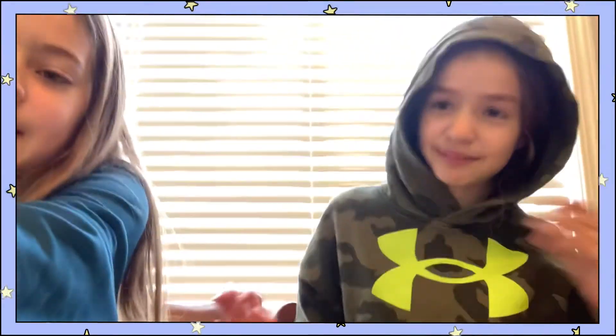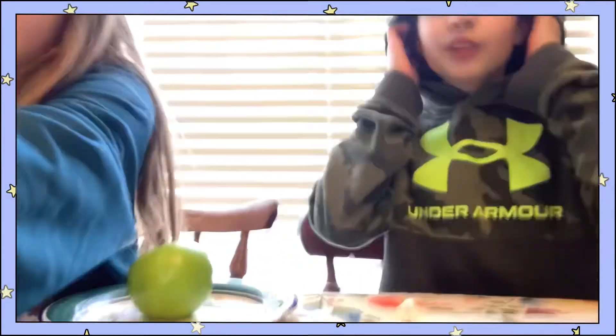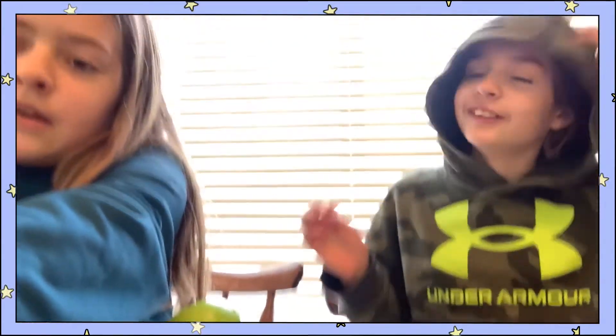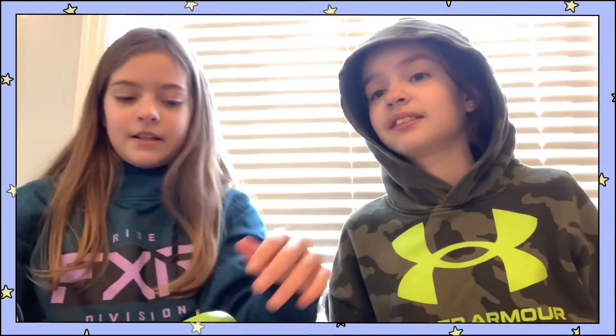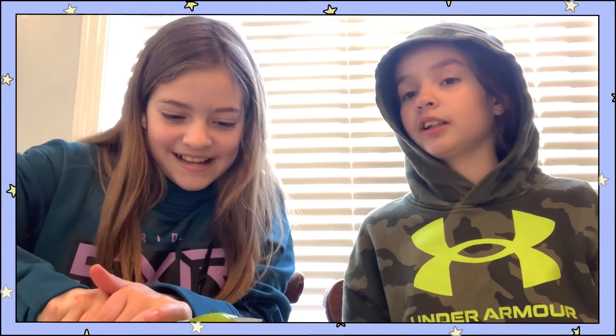Mac, you dropped the apple. You dropped the knife from the table. Mac, you're going to cut your finger off. Don't cut your hand off, please.